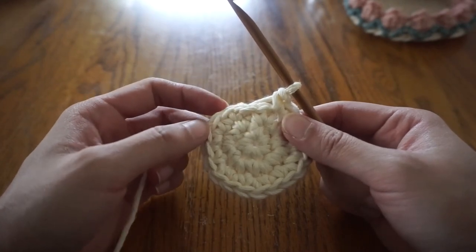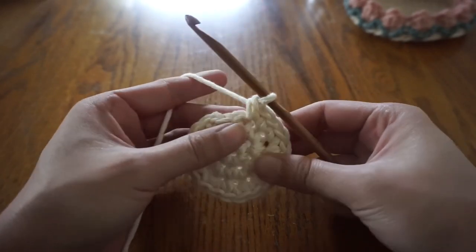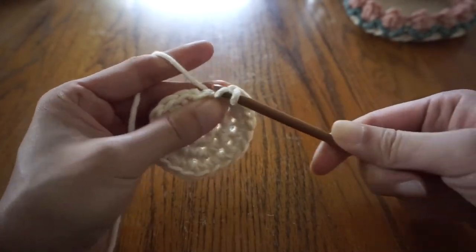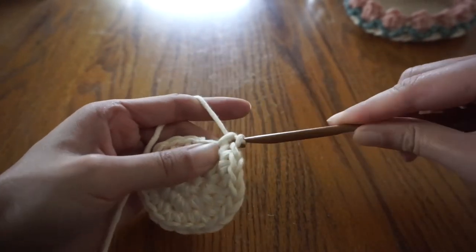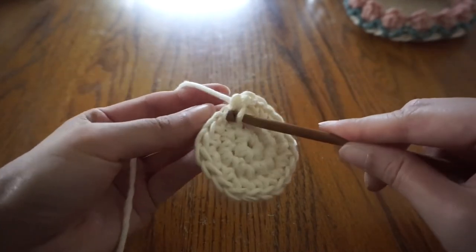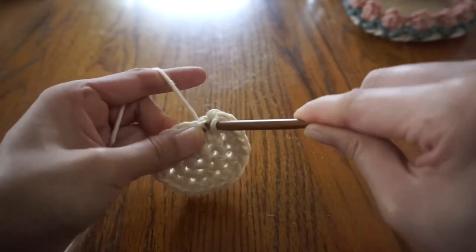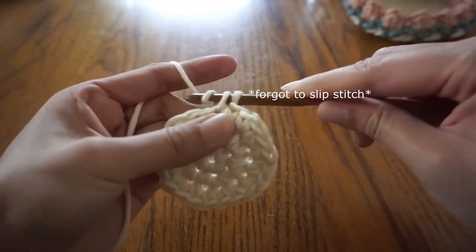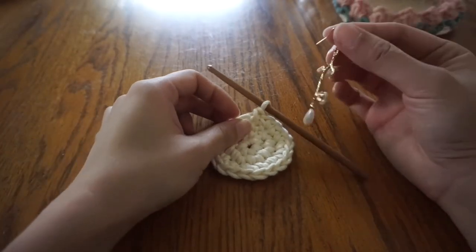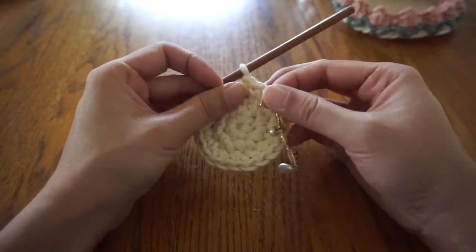Here you can kind of see the chain one that we made at the beginning of this round — that's how you know that we've reached the end. Slip stitch the last single crochet with the first single crochet of the round. You can also add a stitch marker to keep track of where the round begins if the chain one is hard to see. Here I'm marking the first stitch of the round with an earring.